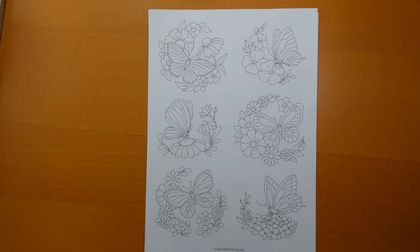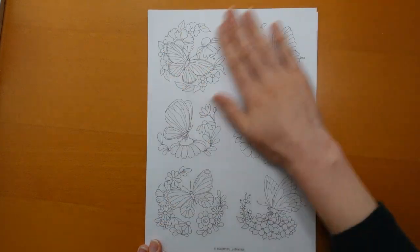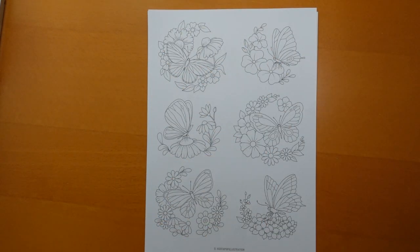Hi everyone! I have been sent another gorgeous batch of pictures from a GoToPop Illustration. She has done a new set of butterfly pictures and I've just printed these out quite quickly on my printer.